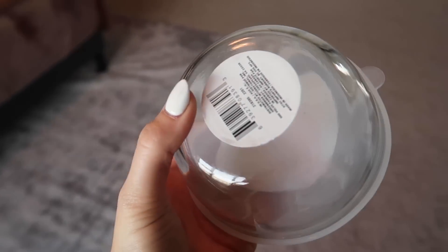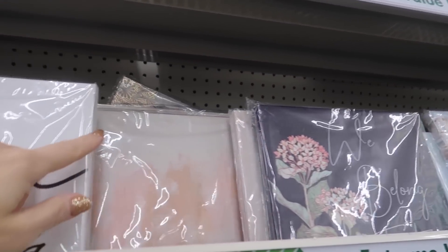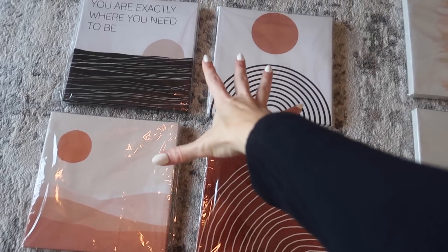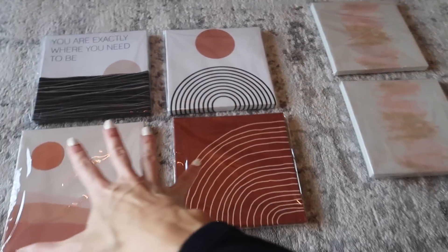Look — more stickers but I have the perfect tool. Canvas prints that they have right now at the Dollar Tree are so freaking adorable. This is gonna go in my older daughter's room and this is gonna go in my two-year-old's room. So excited about these items.